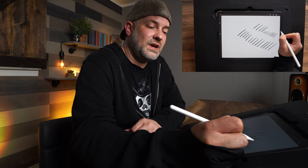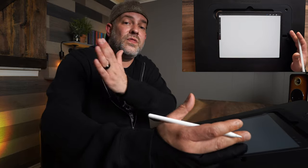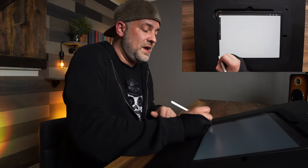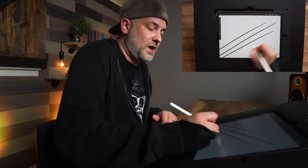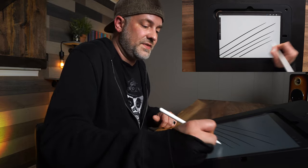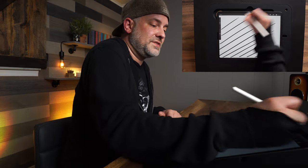I only use the wrist when I want short, quick lines. When I want larger lines that travel further across the canvas, that's when I'll use my elbow. And when I want those lines to stretch from one side of the canvas to the other, that's where I'll use the shoulder — going all the way across the screen from the shoulder down through the elbow down to the wrist.